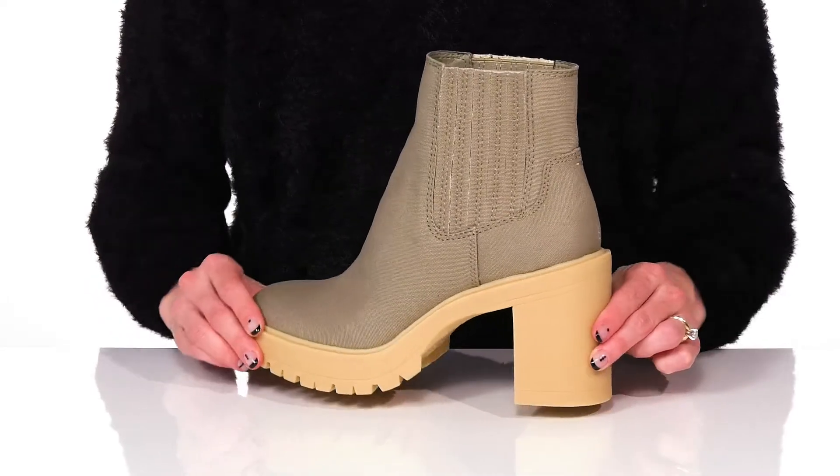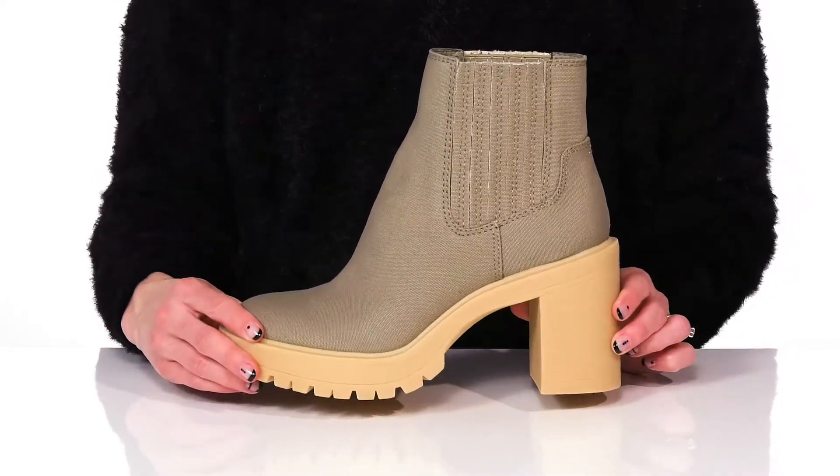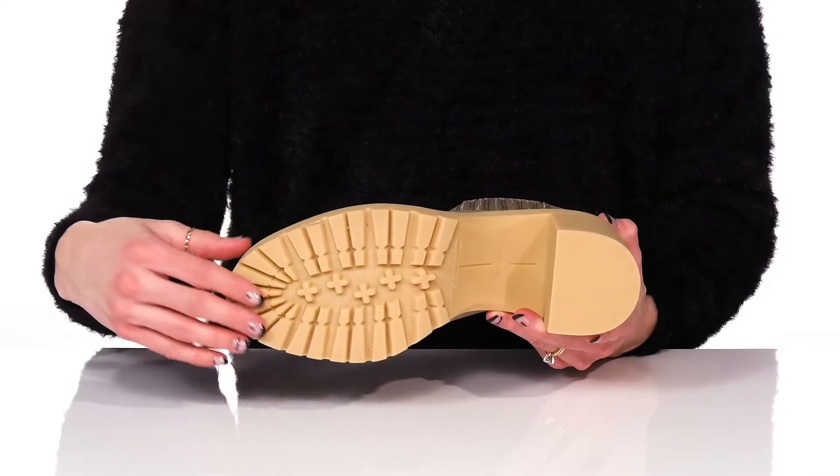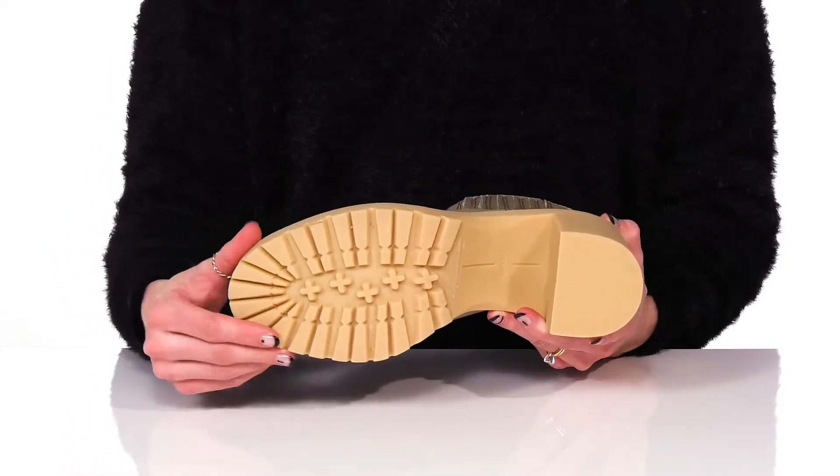The block heel at the back will give you a five inch boost in height, really giving you a tall lift. And they do feature a lugged outsole that is flocked to help with traction.